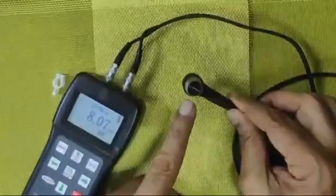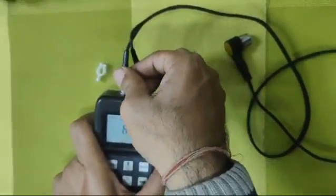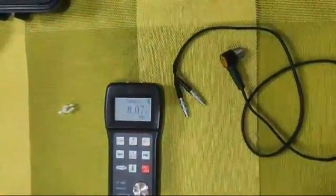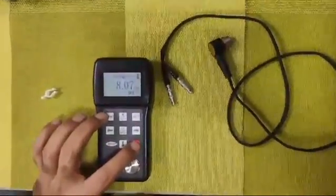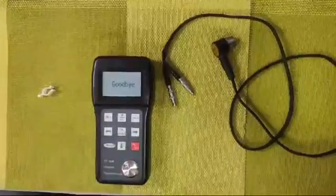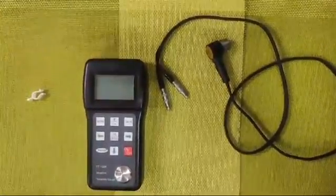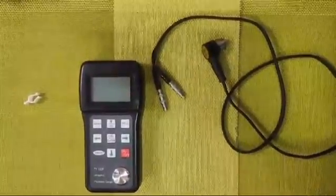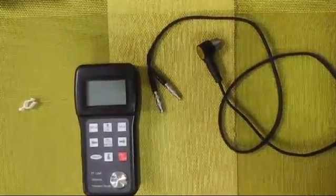Please take care of the probe, especially the piezoelectric crystal part — even a small dent will create issues with readings. For troubleshooting, first try replacing the cable. This product comes with a calibration report and a six-month free-of-cost repair warranty on the main unit with parts. For any other queries, visit our website at www.portable-testers.com. Thank you.